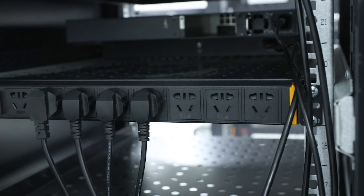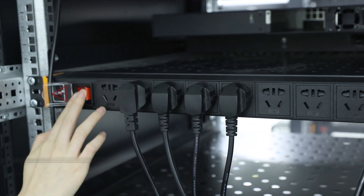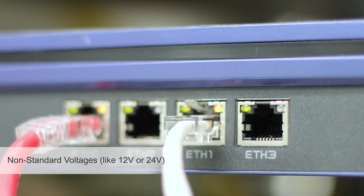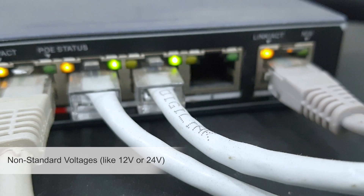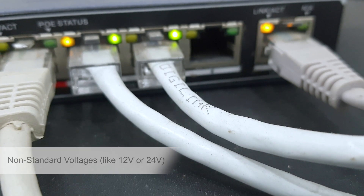Non-standard switches often don't have a negotiation mechanism and just supply power directly. They might use non-standard voltages, like 12V or 24V, while your computer's network card is designed for the standard 48V. If the voltage is too high or too low, it could damage the network card or even the motherboard.